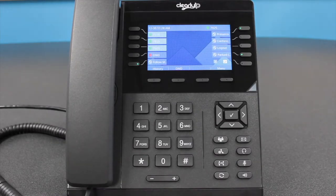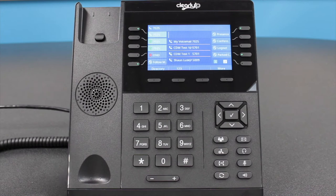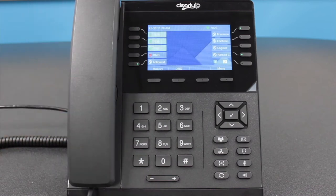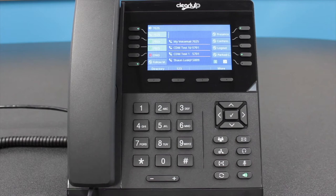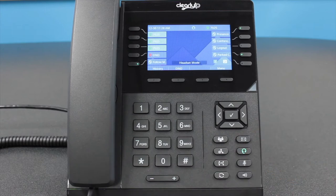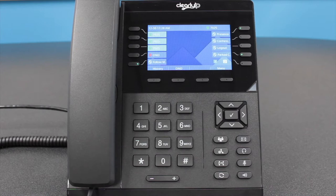Answering a Call. There are three ways to answer an incoming call on our phones. Option 1: simply pick up the handset and begin talking. Option 2: press the Speaker button — this will answer the call using the hands-free speaker. Option 3: press the Headset button. If you have a headset connected to the CIP270, this will answer the call on your headset, allowing you to hear and speak through the connected headset hardware.